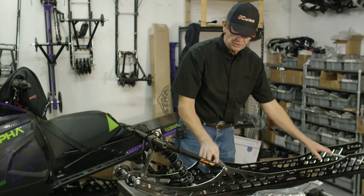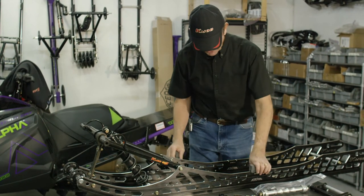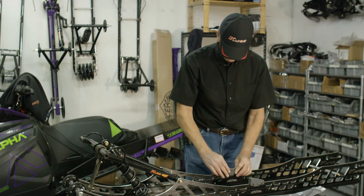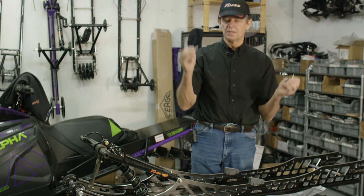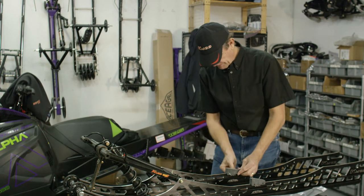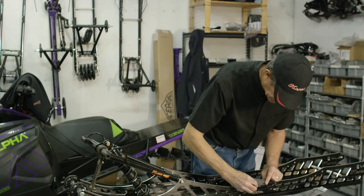Next we're going to do the jounce bumpers — bump stops for the rear arm, we call them jounce bumpers. You want to install them with the tall part forward. They come with these small 10-32 screws. I like to put them in from the outside. They've got small washers.